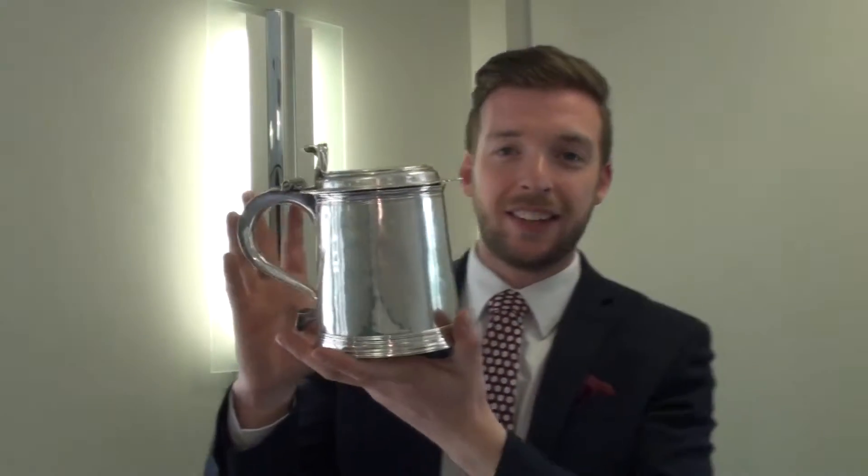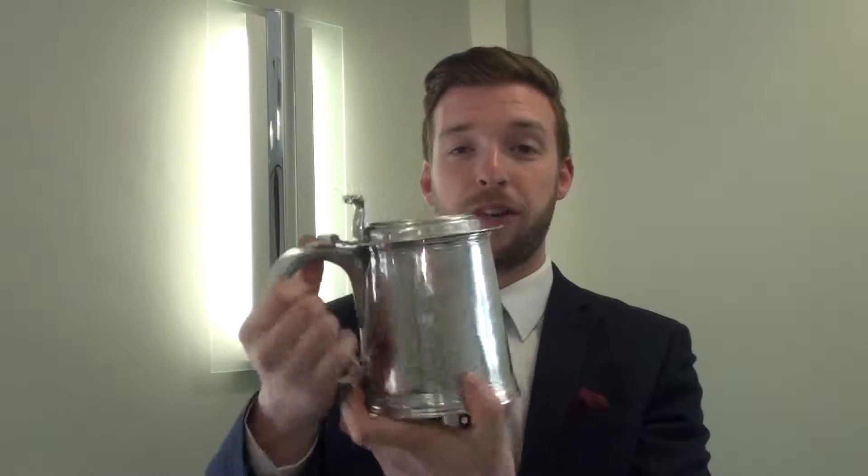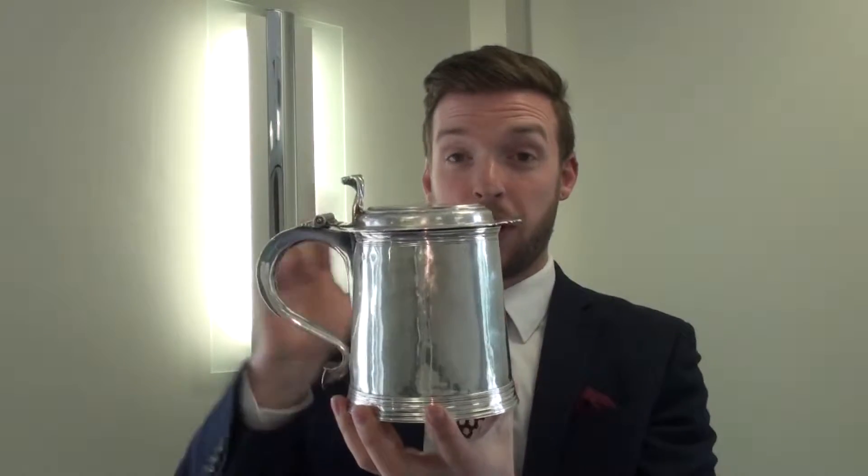So, a fabulous tankard. How did I get to £3,000 to £5,000 as an estimate? What are its good points? Well, it's clean as a whistle — fabulous condition, there's no damage or repairs on it. There's a very small dent on this side, but overall it's very clean, so a good bonus.